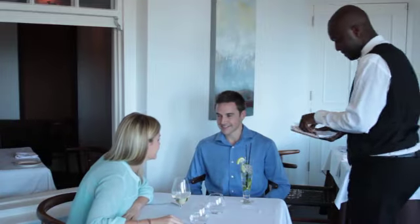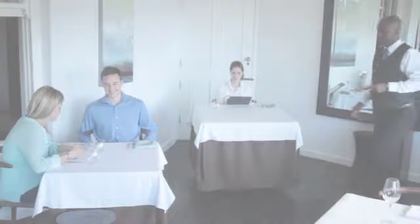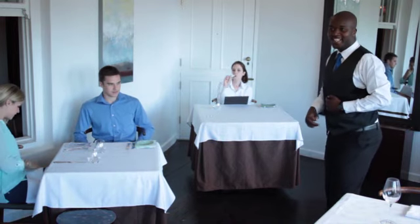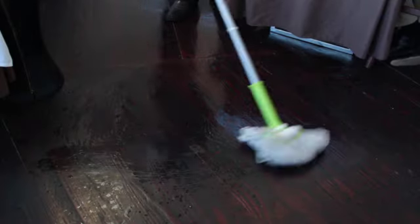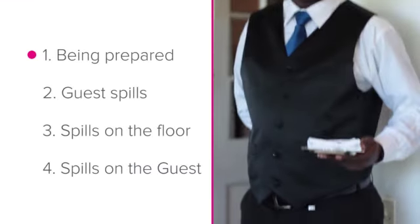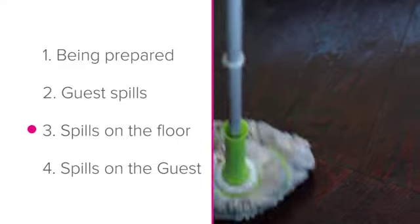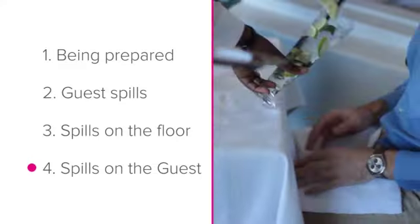Clearing spills. As horrible as it is to spill something in the dining area during service, mistakes do happen. What is important when this happens is not who is to blame, but rather how you deal with clearing up the spill. This is a great indicator to your guests of how professional you are. In this lesson we'll take a look at the following points regarding spills: being prepared, cleaning up guest spills, cleaning up spills on the floor, and cleaning up spills on the guest.